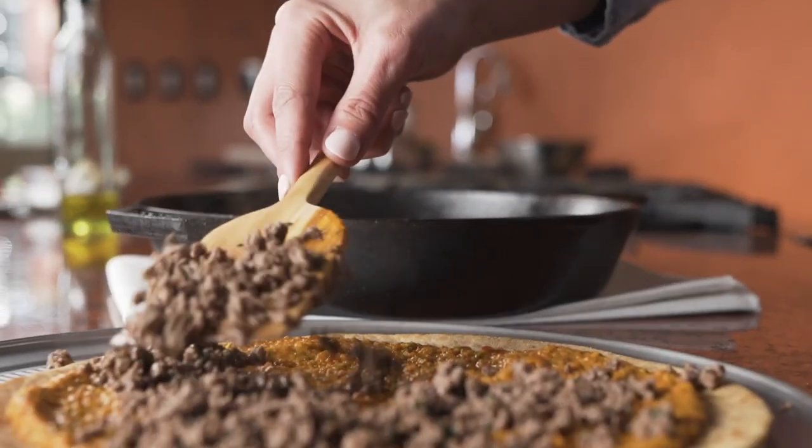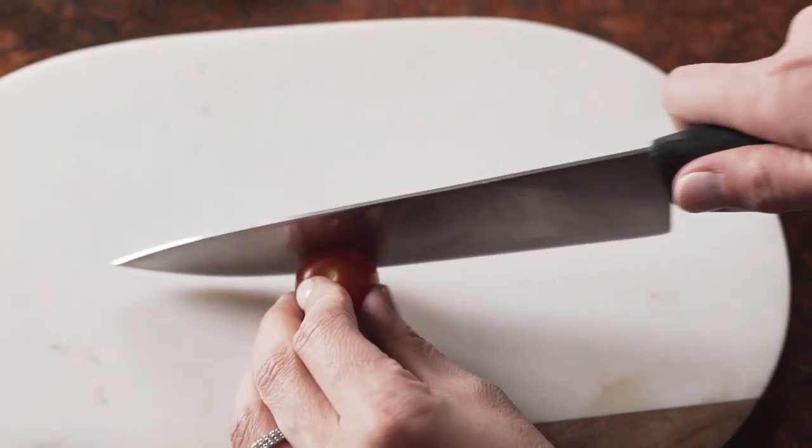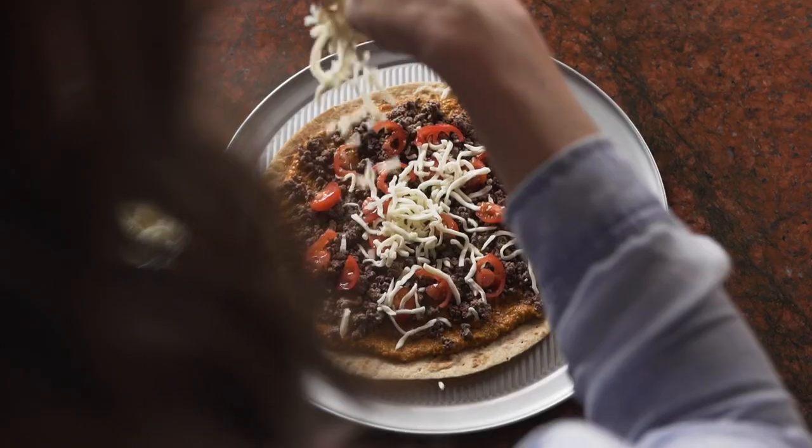Now let's top the pizza. Let's put on that 93% lean ground beef that's been cooked, add on those cherry tomatoes, and garnish it with that delicious mozzarella.